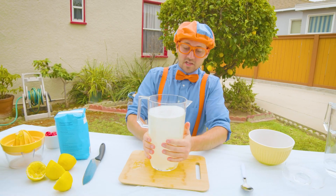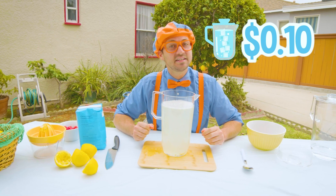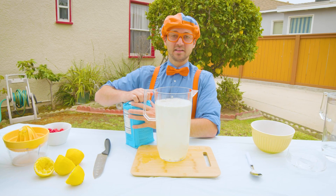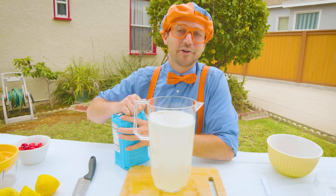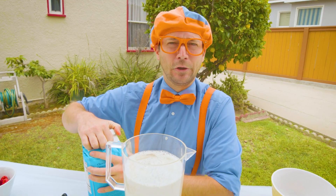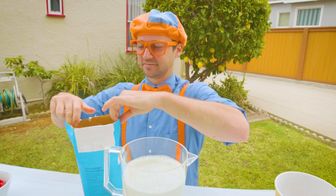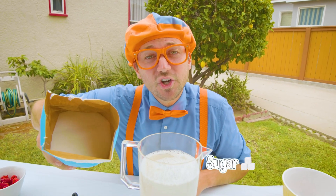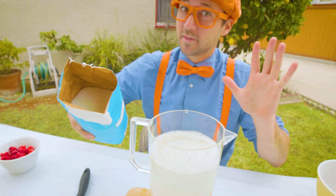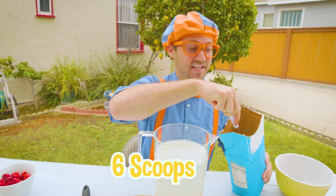The lemons were free. The water was 10 cents. And now we need to sweeten it up because this is basically just watered-down lemon juice, which would be really tart and sour. So what we have right here is sugar — that's a really tasty ingredient. You don't want to eat too much sugar, though. But for the lemonade, we're going to add six scoops.